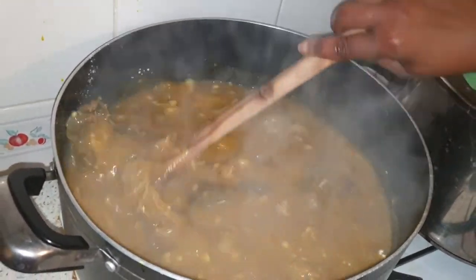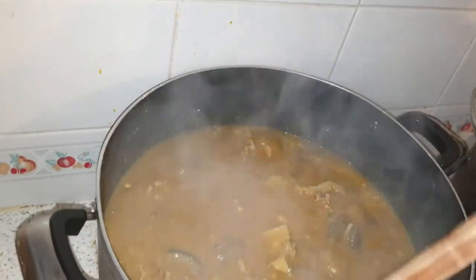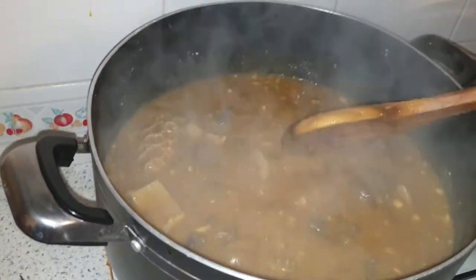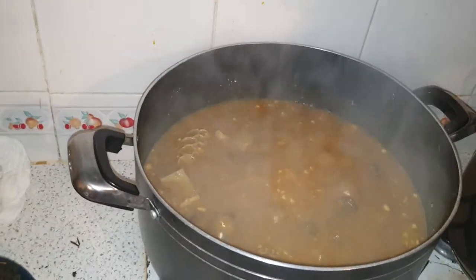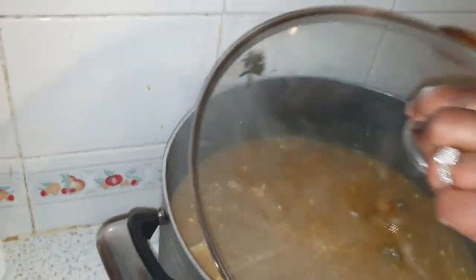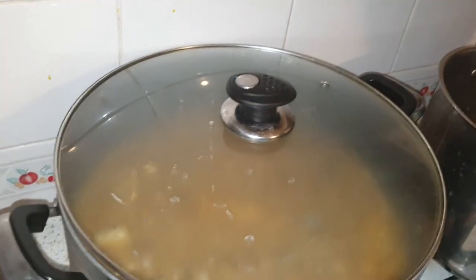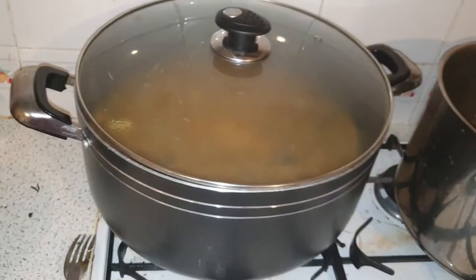It tastes heavenly, I must tell you. If you allow this to boil a little, as you can see it is thickening already. You have to wait and allow this to cook for some minutes — between 20 to 30 minutes.